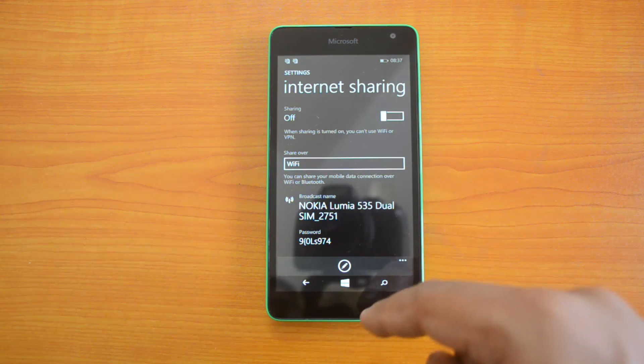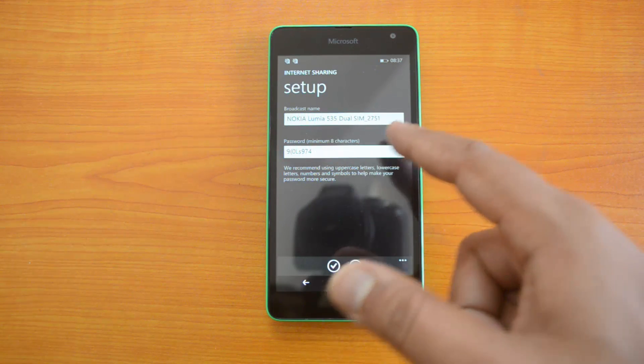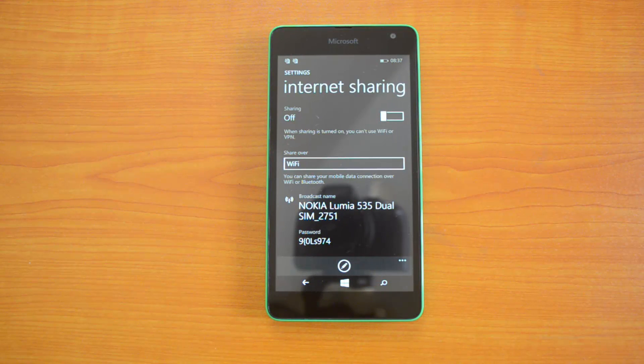There is an option to edit the broadcast name — that is the SSID — and the password. Click here and you can create your own SSID and password for the hotspot, so that it will be available only for selected users whom you share this connection with.